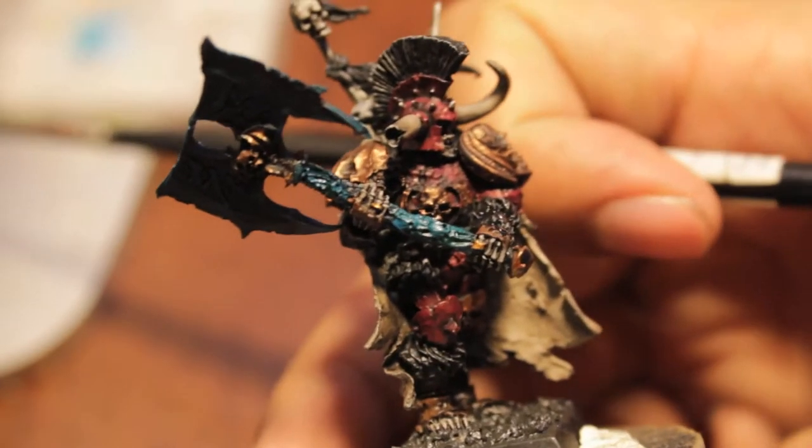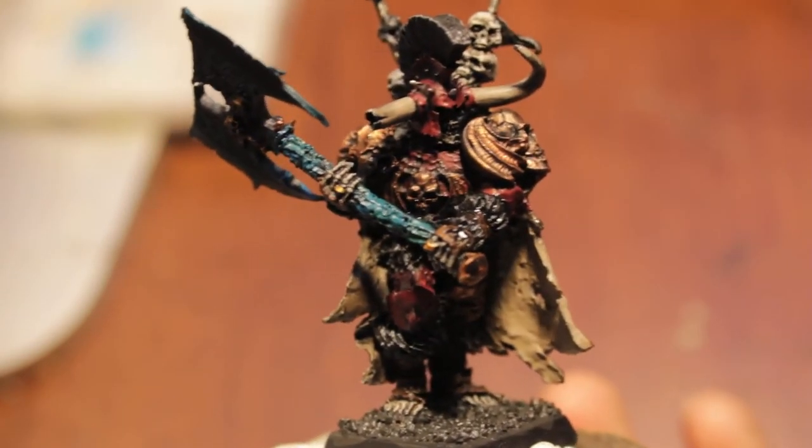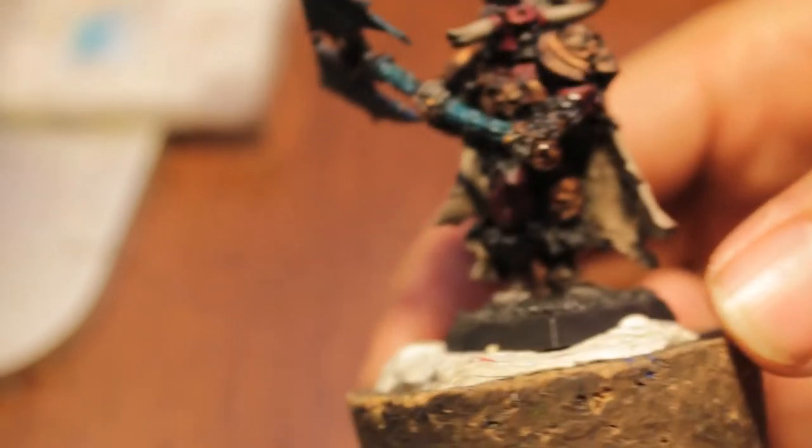What up players, it's Warboste back up in this mud and welcome to how to paint big spooky heavily armed and armored skeleton warrior part 3.